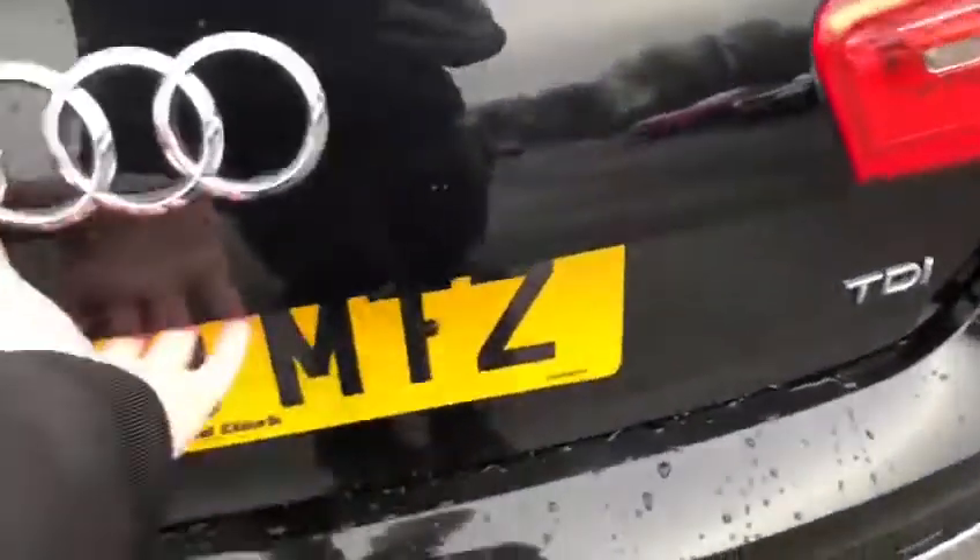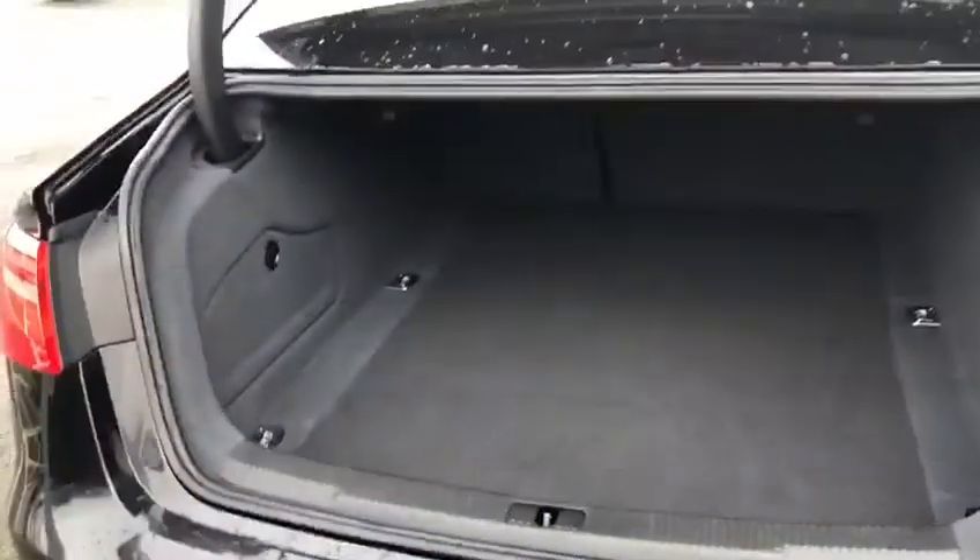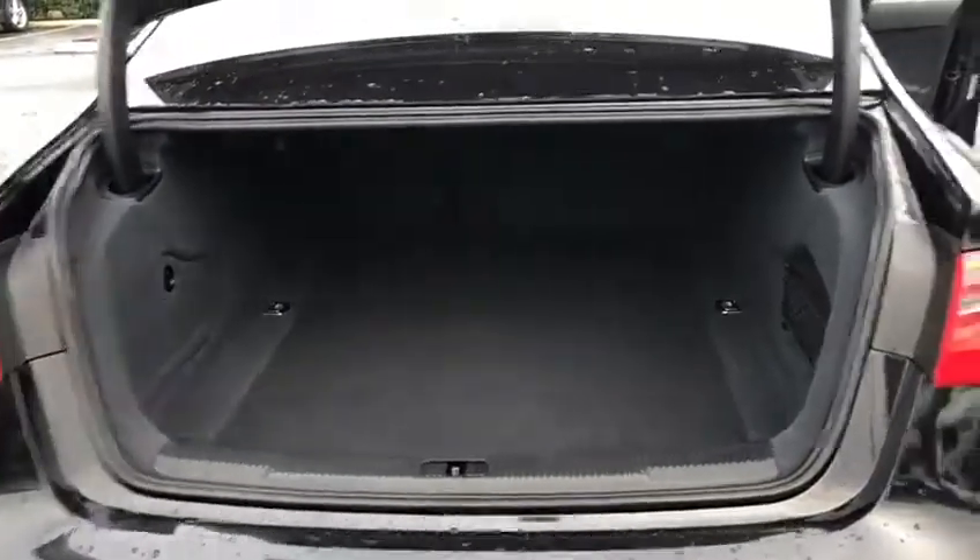Moving around to the boot — you can open it by going inside the front door and pressing the button on the driver's door, just down here. Pull that up and the boot rises up. Inside you can see loads of space. You can also open the boot using the button on the key.